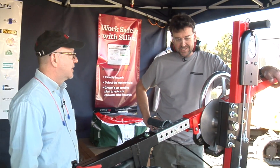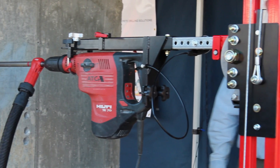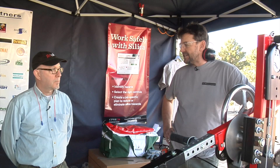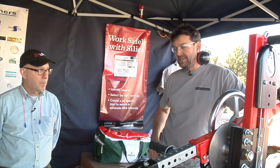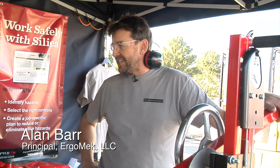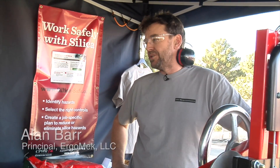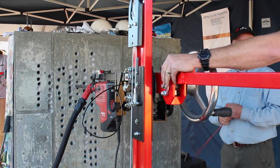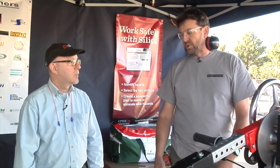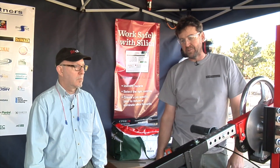What you got here? Well, this is the Drill Boss. It's a product of years of research by the University of California Ergonomics Program, with support from CPWR. Basically, an easier way to do a really difficult job. We've made it so that you don't have to replace your suite of tools — you simply adjust the saddle and put your own tool in it. We've made it as universal as possible.